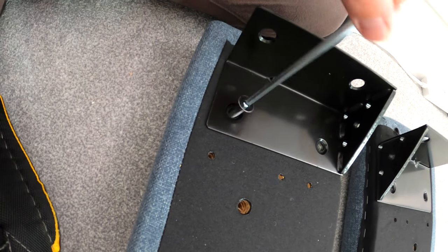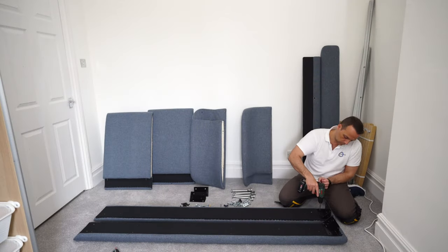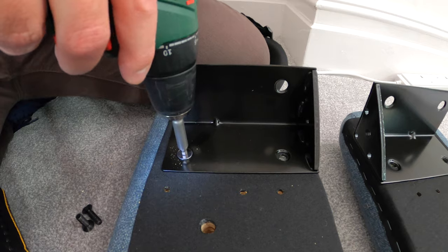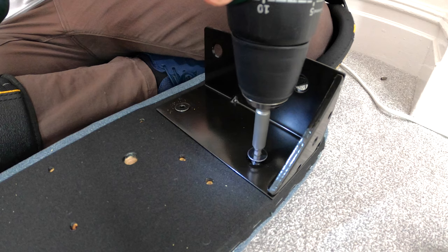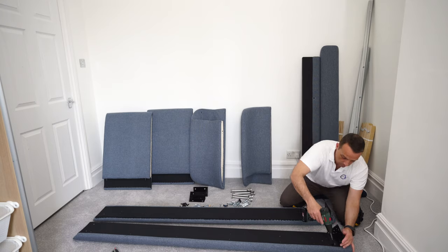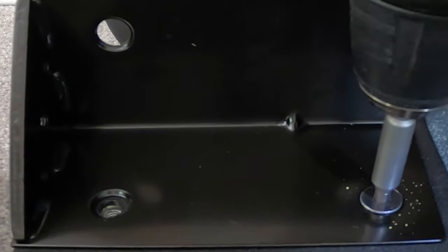I'm going to switch to the bigger electric screwdriver with adjustable torque — you can adjust how hard you go on the screws, which is extremely useful. All links for the tools are in the description. So here you attach the first bracket and the second bracket, exactly the same, with two flat headed screws without the collar.